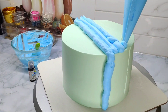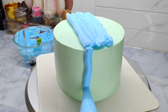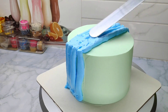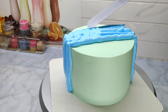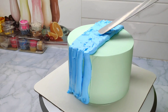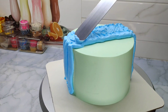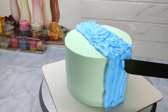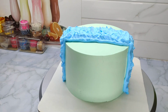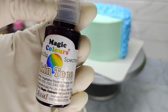Then we are going to make a design and cut the top. This will be a border design. Then it will be a magical glass. This is the skin color.